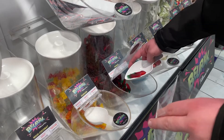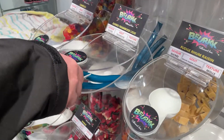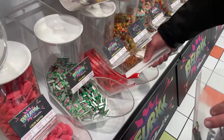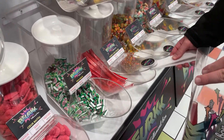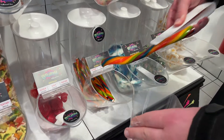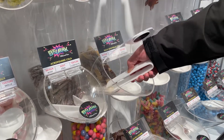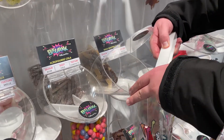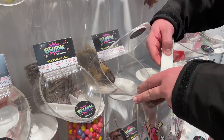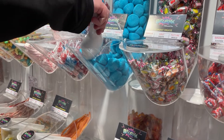ビフォーアフター。さて、ハロウィンということで、この年ではさすがに近所にお菓子をもらいに行けないので、はかり売りのお菓子を買いにやってきました。アメリカンなグミやガムがいっぱいでワクワクします。ハロウィンとあって、お店はかなりにぎわっていました。